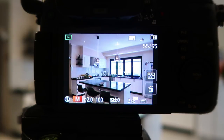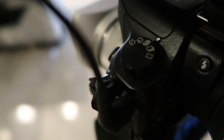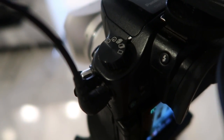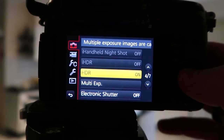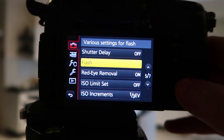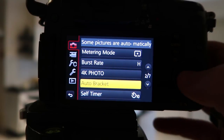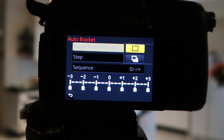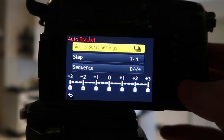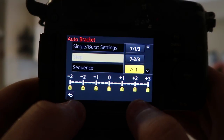The next method is shooting HDR images manually and processing them on the computer. Flick the dial on the left of the camera to multiple exposure mode. Then go to the menu and find Auto Bracket — this lets you take photos at different exposures. You can set it to single or burst. I like to leave it on burst. Under steps, you choose how many photos it takes and how many stops apart they are.